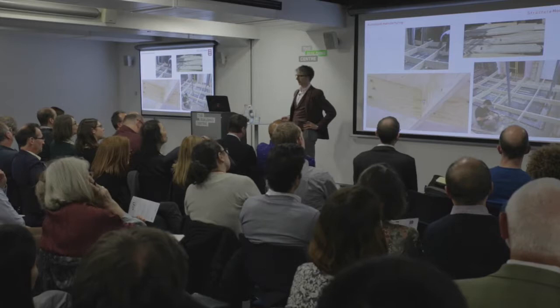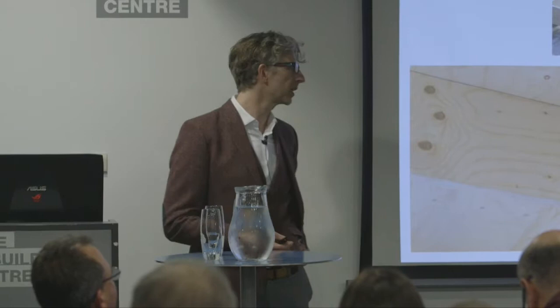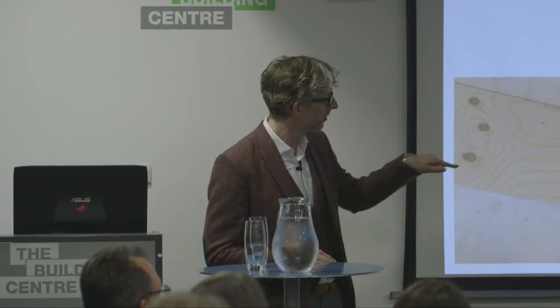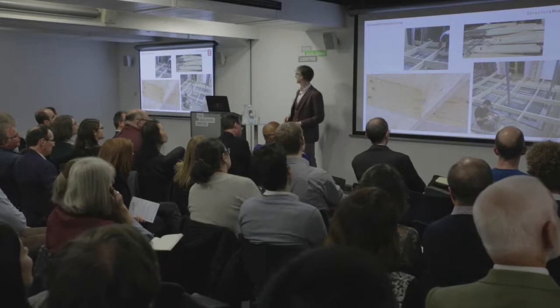It is a fantastic tool that enables us to create curved surfaces using many repeating elements, all of which are just slightly different. Using CNC cutting and other robotic manufacturing technologies, which would otherwise be inconceivable. For this small extension we have done, it's created a doubly curved surface using flat elements cut by machine.